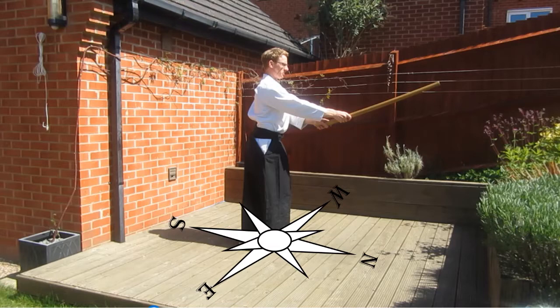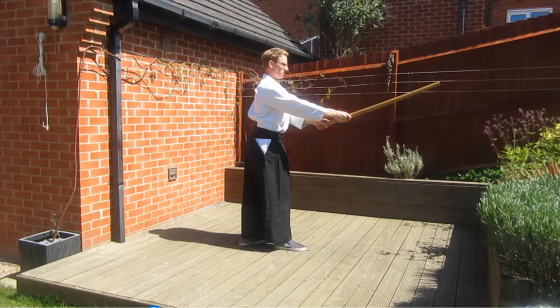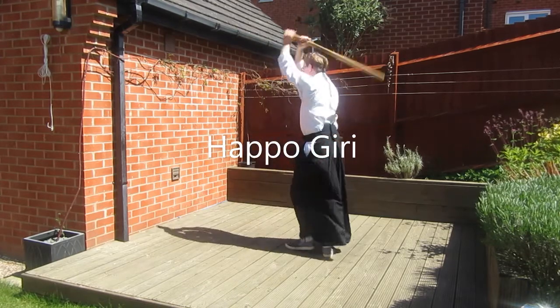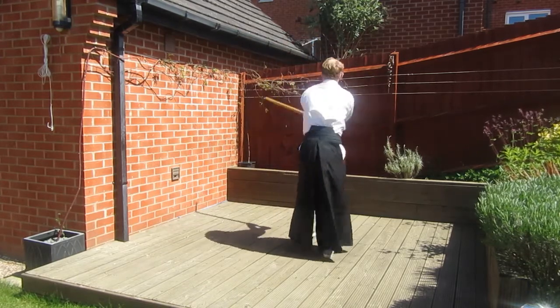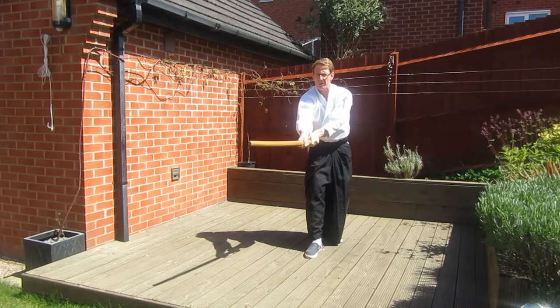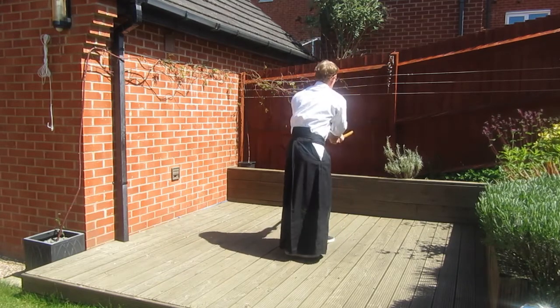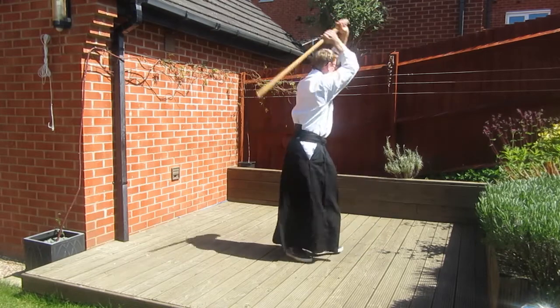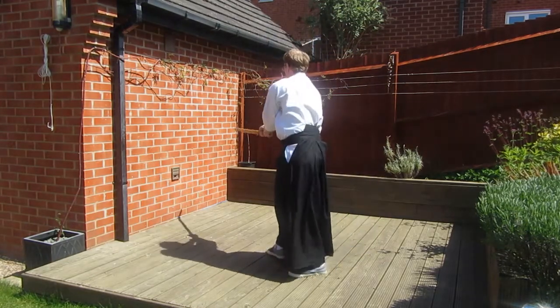All of the variations we make today will follow the same pattern so you'll quickly start to pick it up. As you can see when performing the standard form a basic Shermanucci cut is made. The only complication is in the movement of the feet. You can see that each foot is lifted and placed in the correct position before transferring the body weight into it and making the cut.